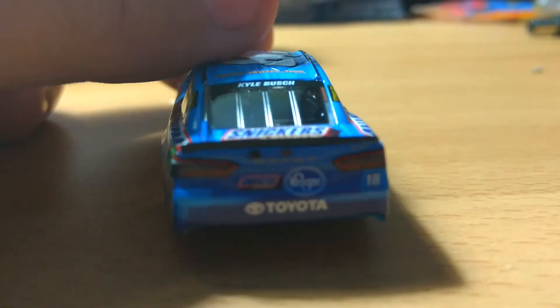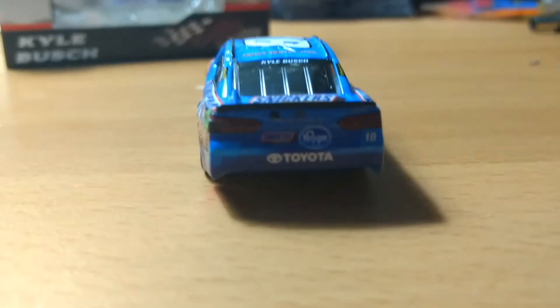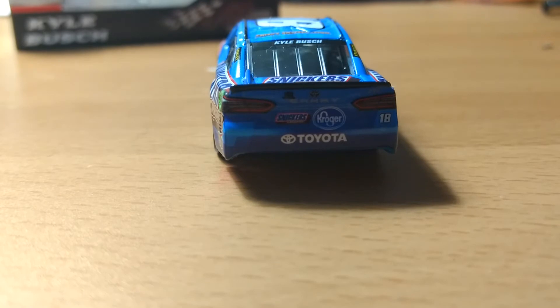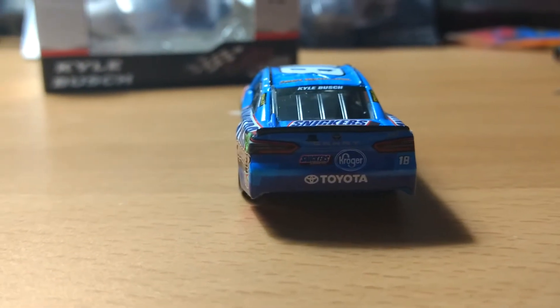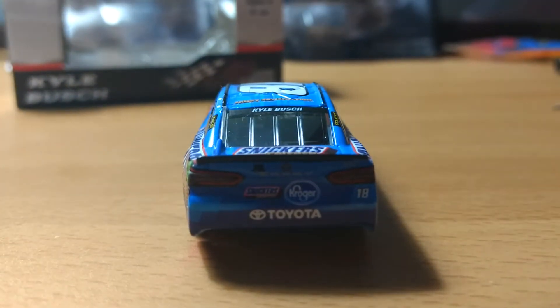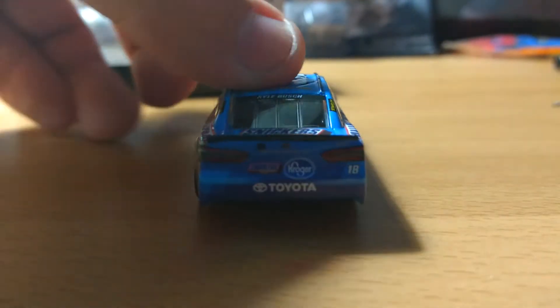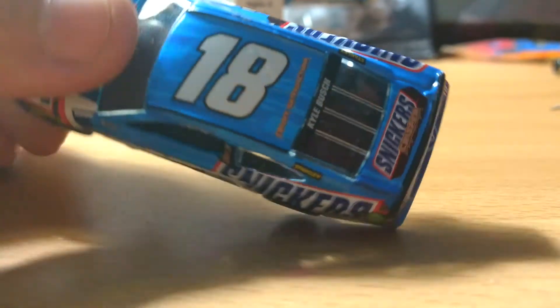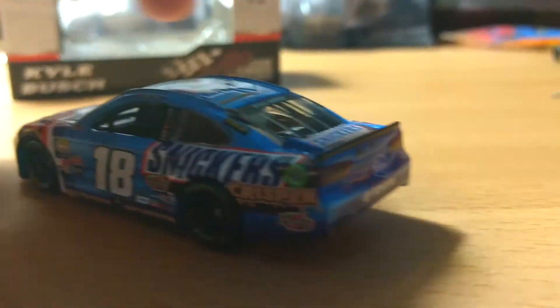On the back it has Snickers Crisper, then Kroger, Toyota, the number 18, and the new Camry decals, along with the back light, Camry, and Toyota logos. On the deck lid we have the Snickers Crisper logo, Kyle Busch on the back name rail, 18, and 'Crispy Satisfaction.'